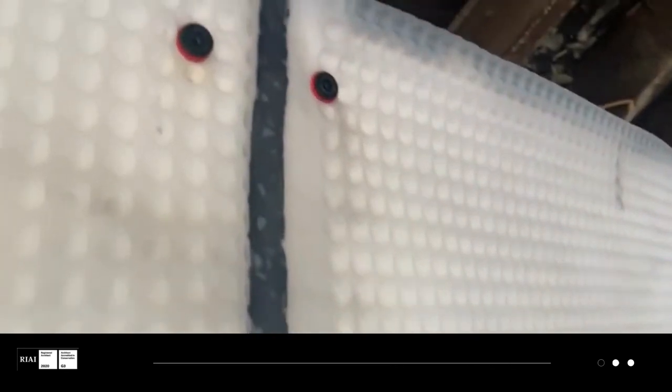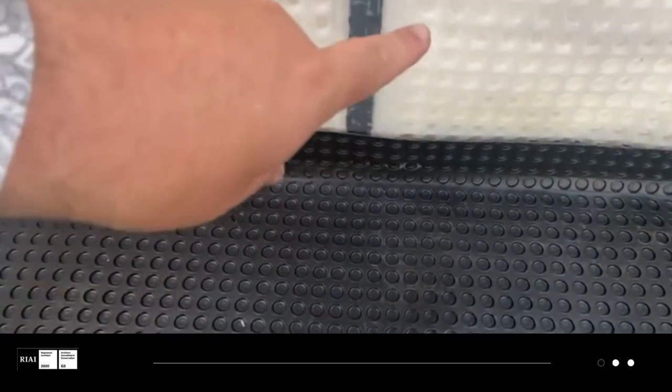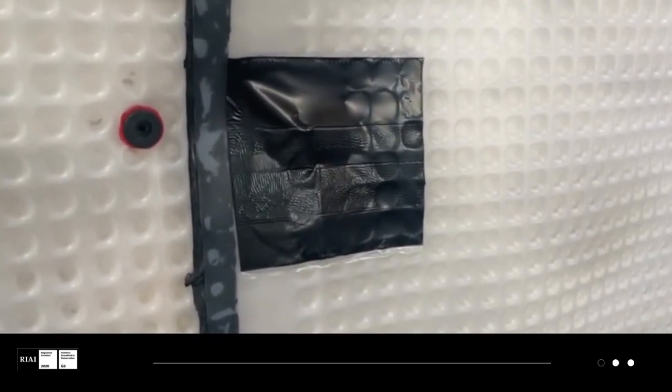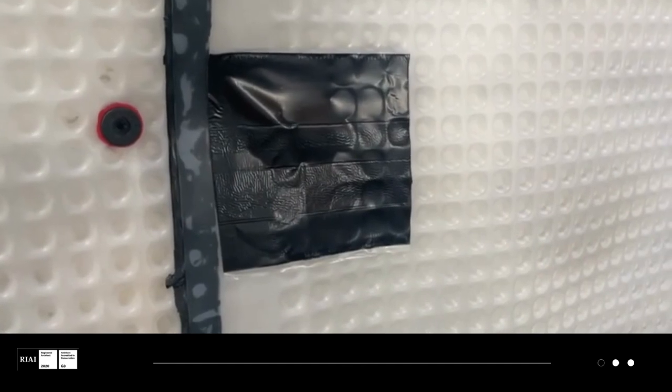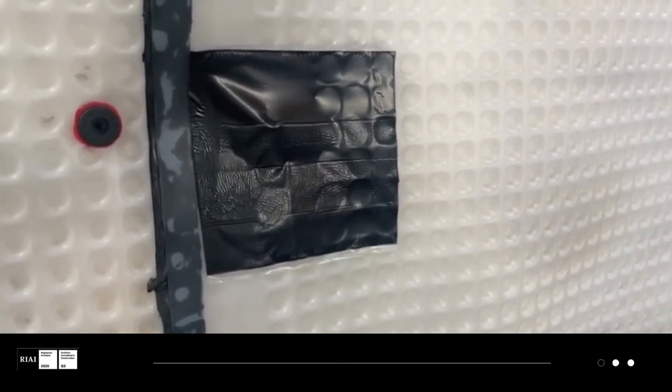As we can see here it's a fully sealed system and the sheeting is attached here with the bitumen all the way down to the ground. The ground is then attached back to the wall, and after that these patches are applied over all the screws to give it a really thorough seal so that there's no chance any moisture can pass through into the new building.